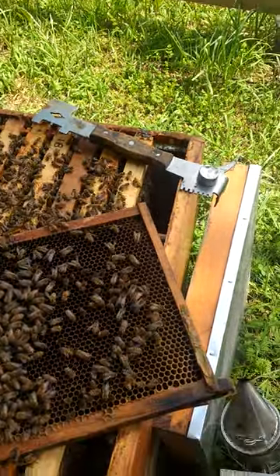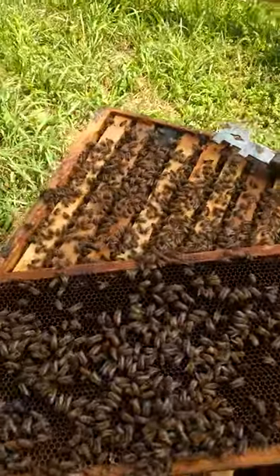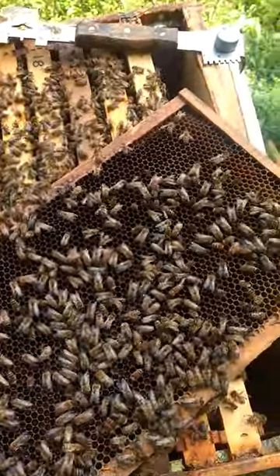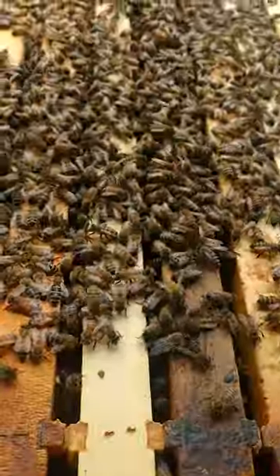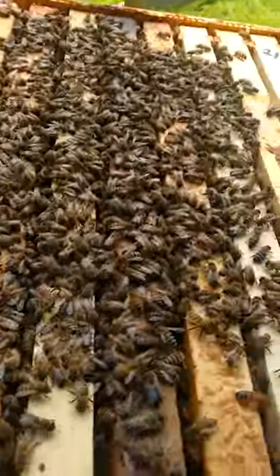Hey everybody from Windy Acre Bees. Since the first time I put these girls in here from the swarm, that's the first time that you guys saw our queen. And she is doing magnificent. She's got just almost every one of these frames full of nectar and brood.